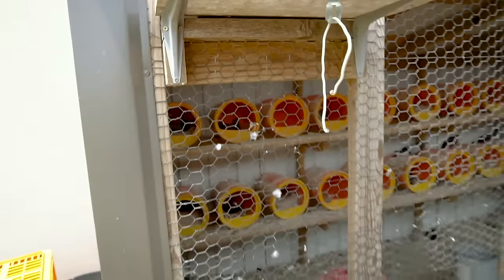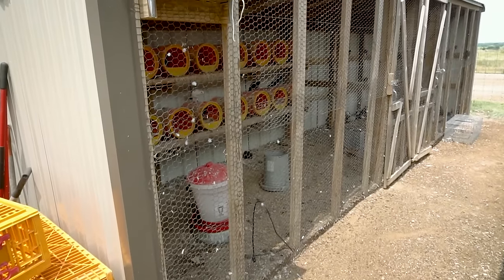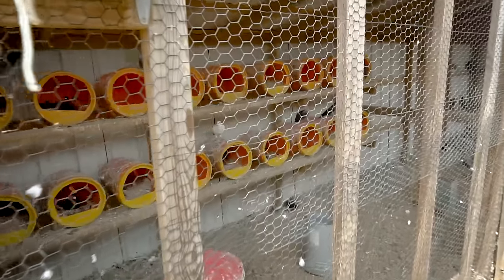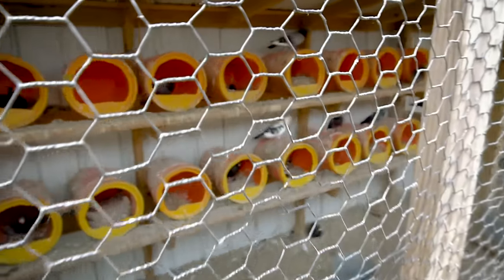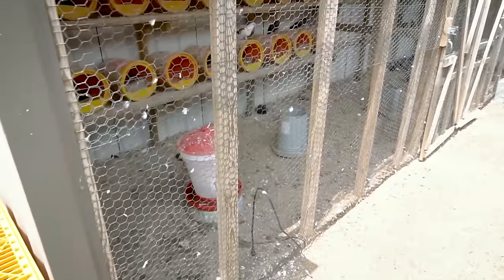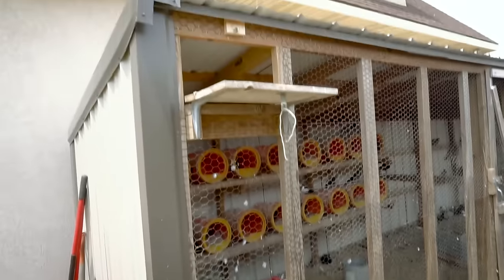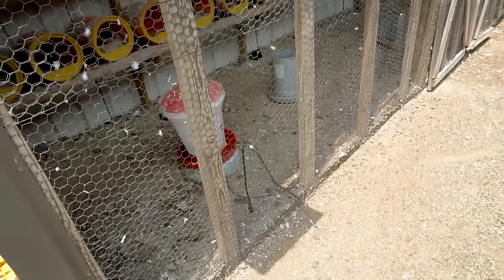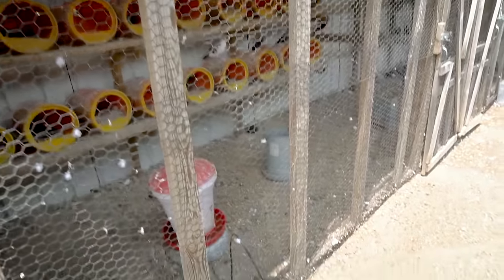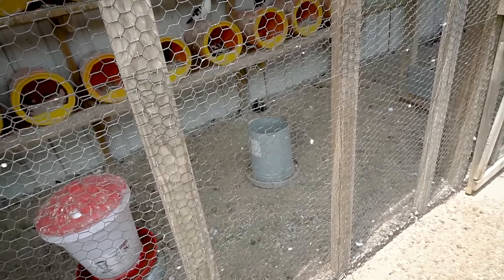Our coop is a three-sided lean-to structured building with an open front. We covered that front with one-inch chicken wire that is poly-coated, which helps it last a little bit longer and be a little more durable. For the most part you're going to have predators that will try to dig in or go in through your recall door. We close that up at night to prevent that, and we also have the same wire on the floor — the dirt floor of this structure. So that's helped a lot.